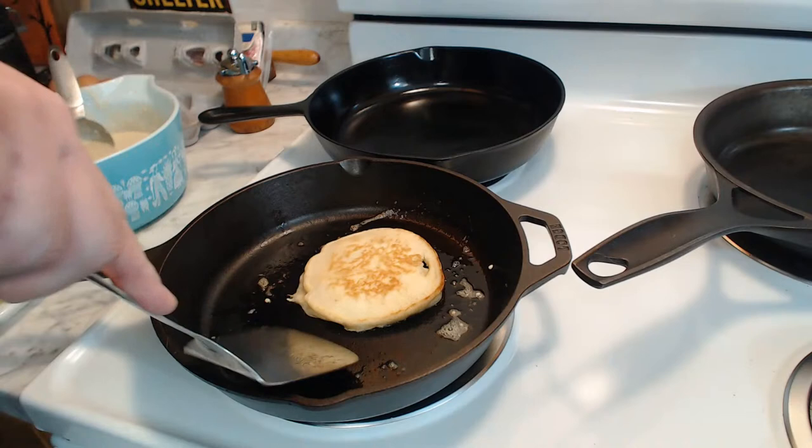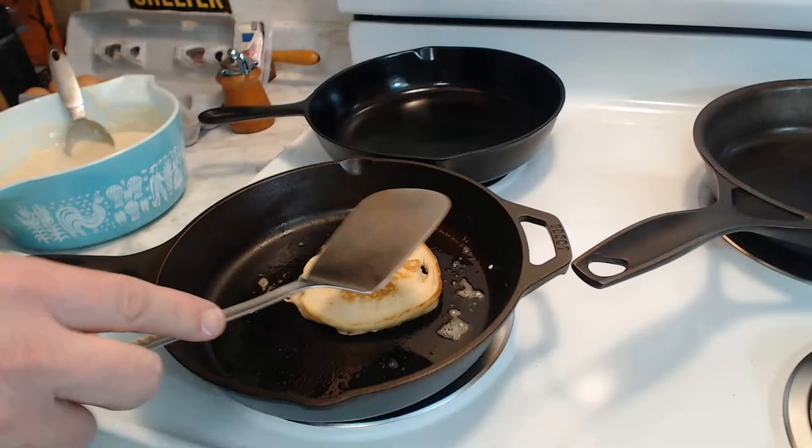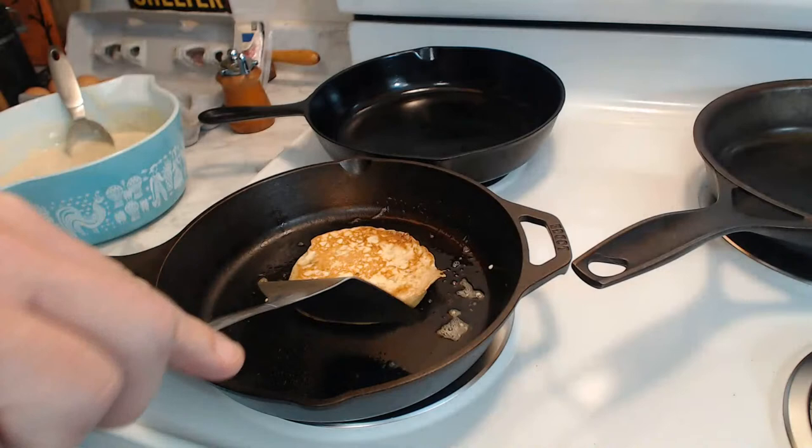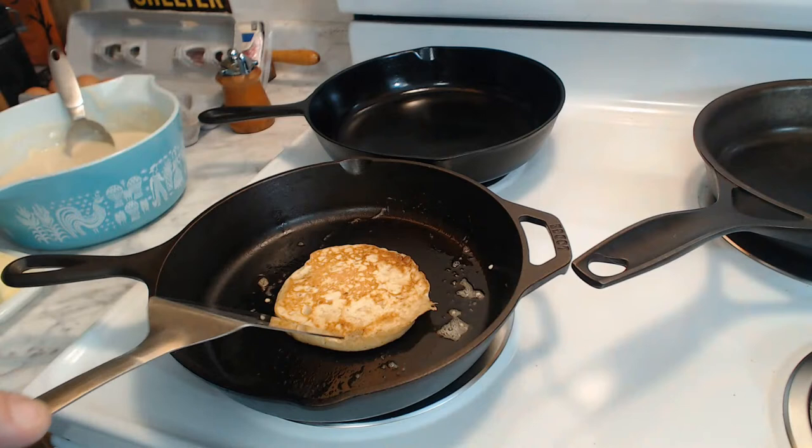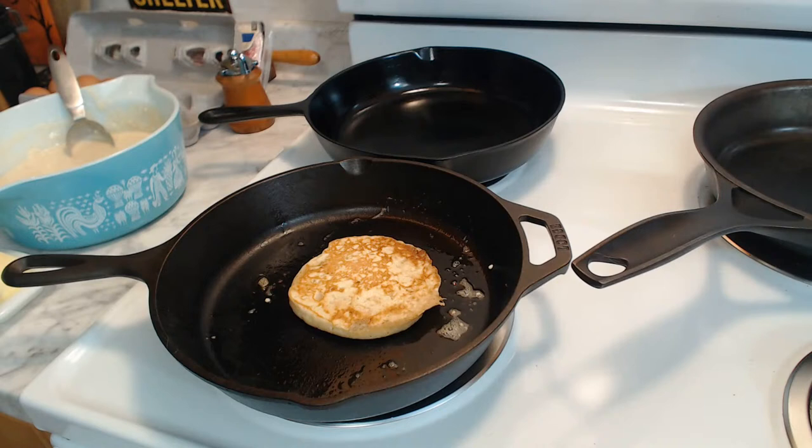I could probably flip it and then flip it again if it seems underdone, especially since this first side is maybe a wee bit undercooked anyway. And that looked like it turned out well - might have even turned out better than the first side. We will just wait not very long, and I'd say we have our first pancake. Nice and fluffy - we are off to a pretty good start here.